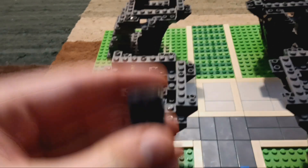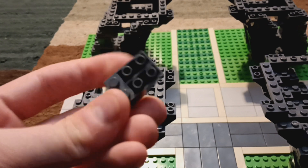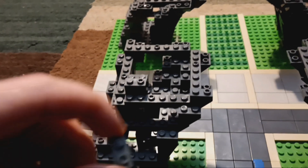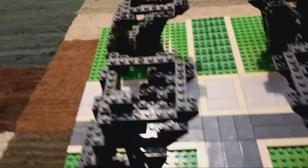Here we go. In the very first step, we are going to take six of these — they are 2x3 cliff pieces — and we are going to need two 1x3s and six 1x2s. If I don't specify any color, it's dark gray.